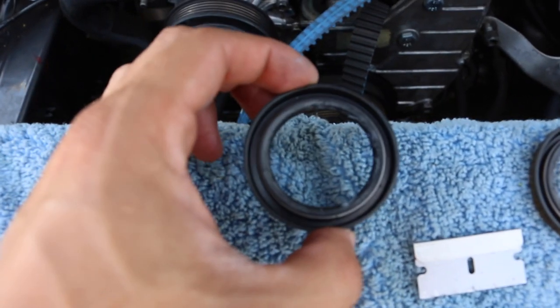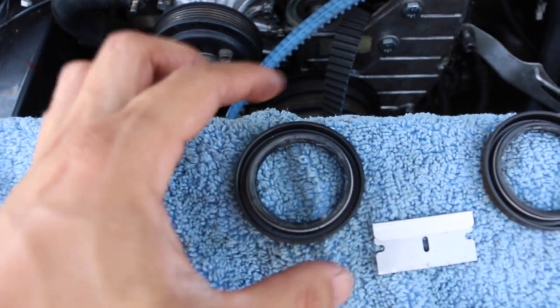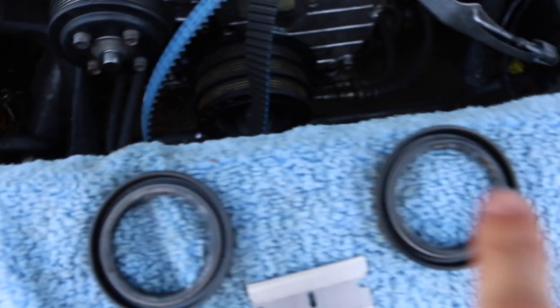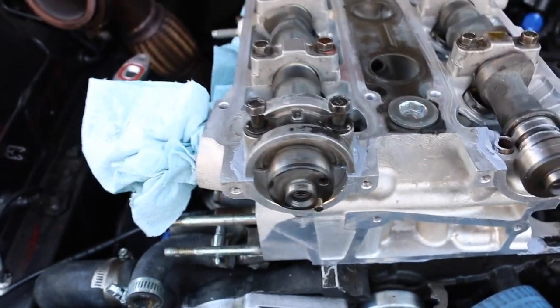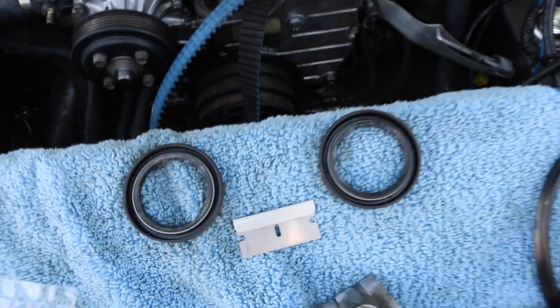Pro tip: whenever you're doing the cam seals, grab a little bit of grease and just grease it up inside the seal. I'm not a pro — I picked this up from actual pros who work on very high-powered sports cars. You put a little bit of grease on the inside of the cam seals and it helps prevent leakage — it seals a lot better.